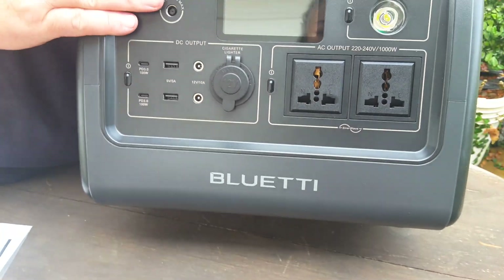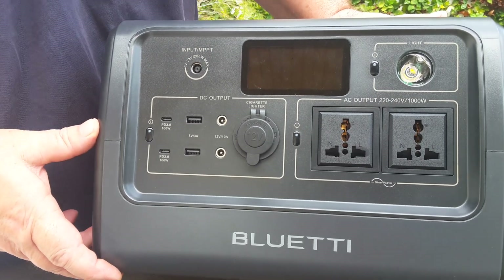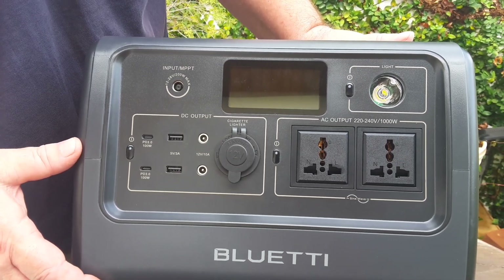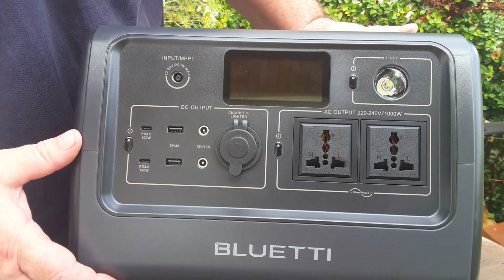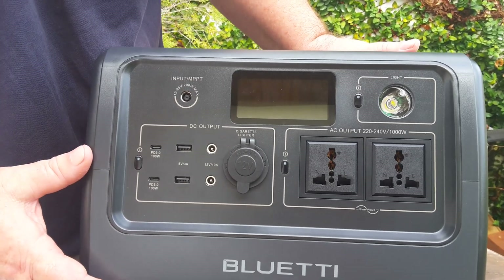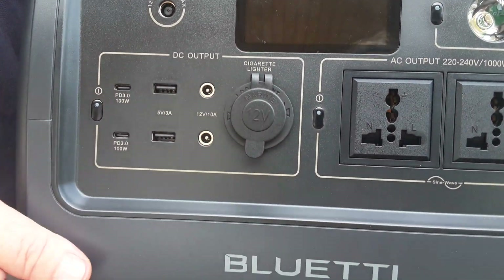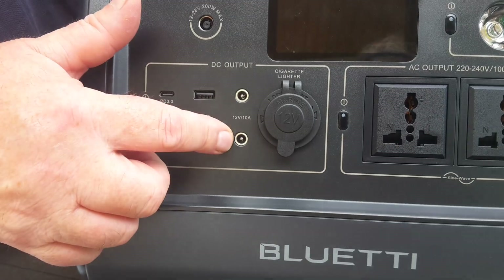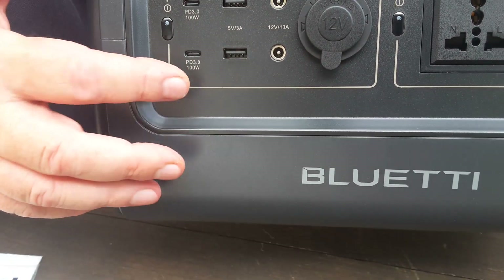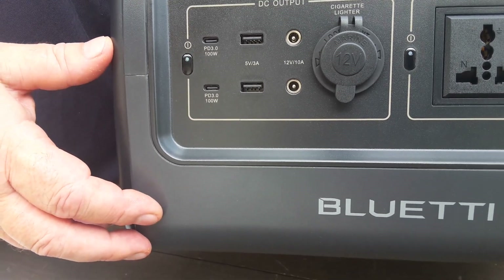As you can see, Bluetti has the inverter rated for a thousand watts now. This is why it's so useful — you can cook with your Instant Pot 6-quart. The 5.7-liter Instant Pot runs at a maximum of a thousand watts, and this has a surge capacity of 1,400 watts. So we can cook with our Instant Pot. Two AC outlets, a 12-volt cigarette lighter outlet, two 5.5×2.1mm DC outlets, two USB-A ports, and two power delivery ports. The lights to turn these on are now brighter.